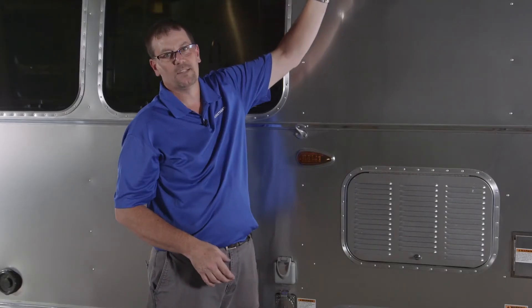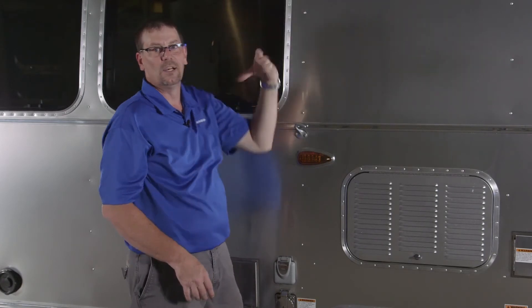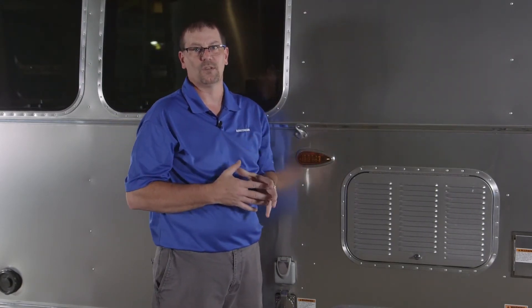If it is deteriorating in any way, that's the best time to get it taken care of. So every fall and spring, check the sealants. On this trailer here, I would check these seams, the roof, around all the vents, around the awning rail, above or below the windows on the sides, the door — anything that has sealant on it, you want to do a visual inspection on.